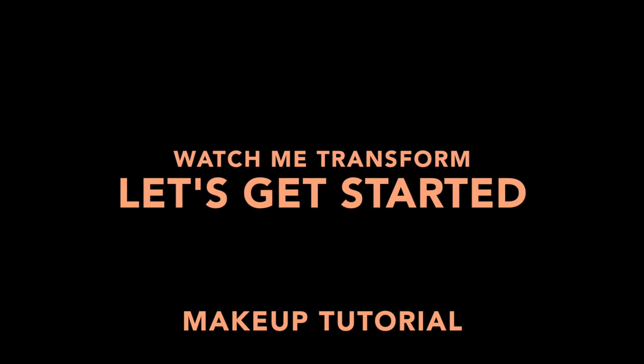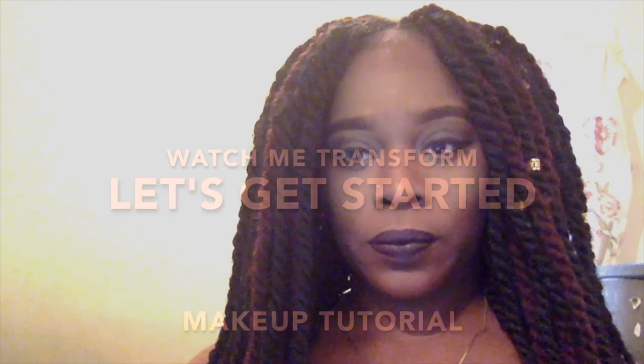Hey guys, let's get started. This is the after look, and if you guys want to see how I achieve this look along with those luscious lips and those sexy brows, keep on watching.